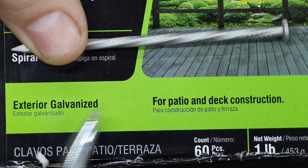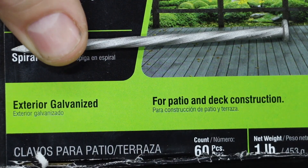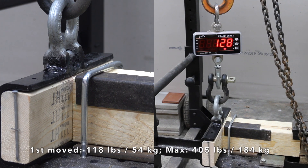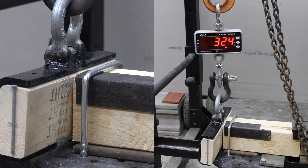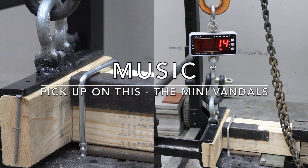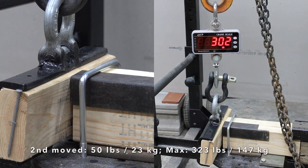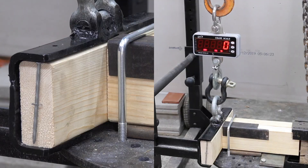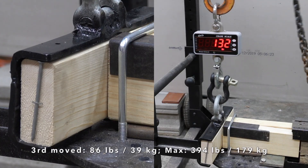While the spiral shank nail is designed for patios and decks — typically a harder type of wood than we'll be testing — it'll be interesting to see if the spiral design helps. It's very hard to determine exactly when a fastener is beginning to lose grip, so I'll provide that information along with the maximum force required to pull the boards apart. In the first test, movement began at 118 pounds, but it took a total of 405 pounds to separate the boards. The second moved at only 50 but required a max force of 323. The third did a little better with movement at 86 and a max force of 394.